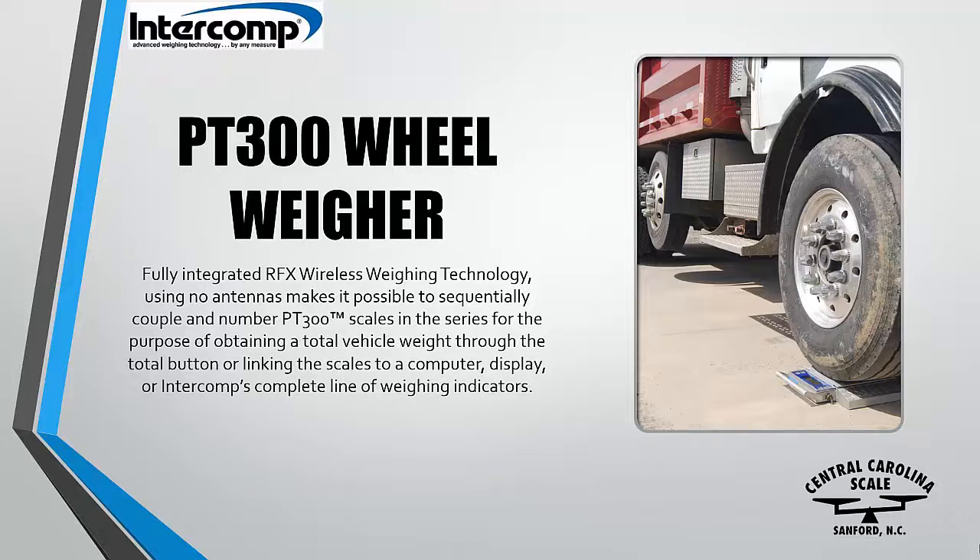Fully integrated RFX wireless weighing technology using no antennas makes it possible to sequentially couple and number PT-300 scales in a series for the purpose of obtaining a total vehicle weight through the total button, or linking the scales to a computer display or Intercomp's complete line of weighing indicators.